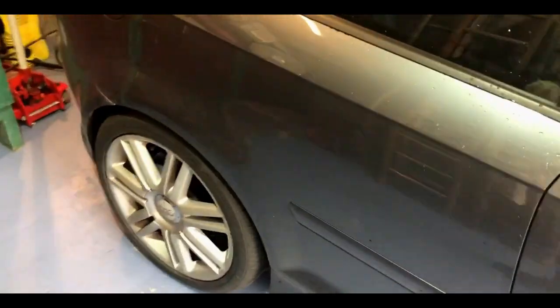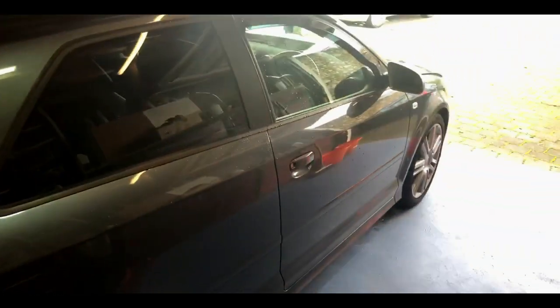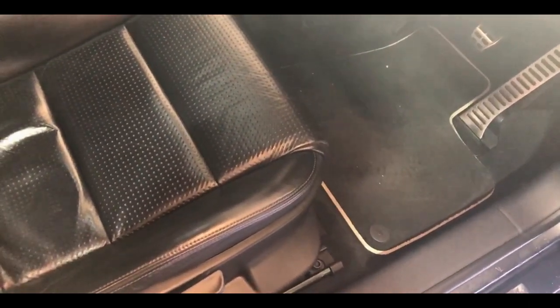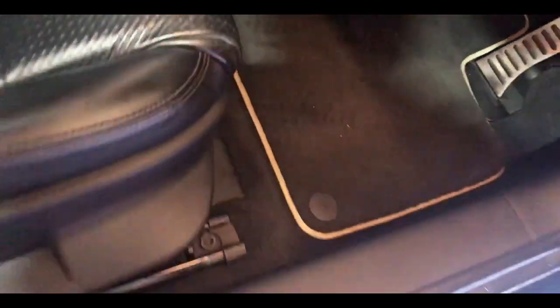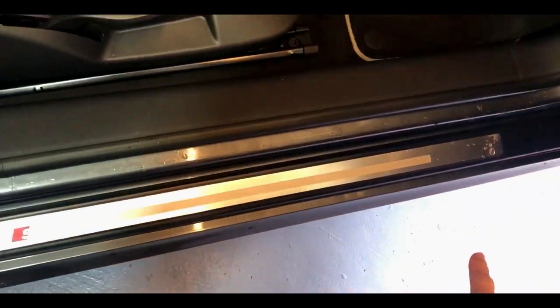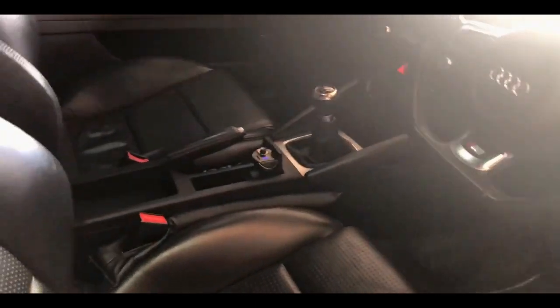Other than the engine having been tuned, it's pretty stock really. Inside it's still got the standard mats — I will be getting more special mats with the S3 badge and a nice decal on the edge, like the S-line on my A3. It's got a pretty cool S3 logo on the gear knob and standard radio, plus a flat bottom steering wheel which is pretty sick.